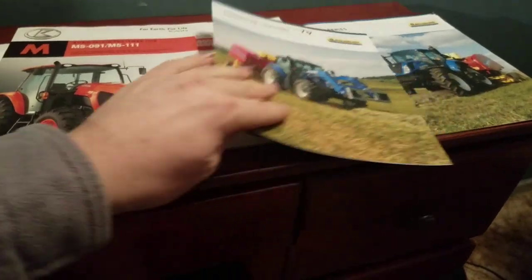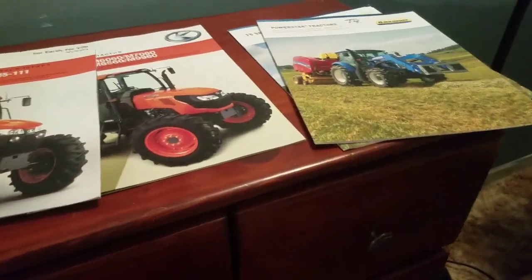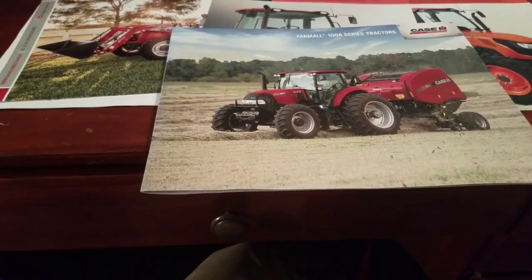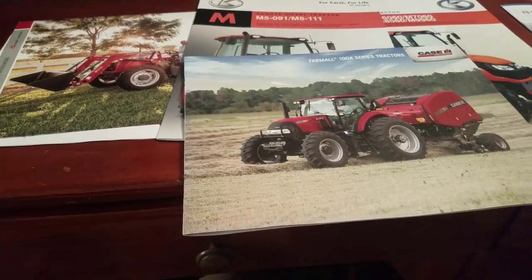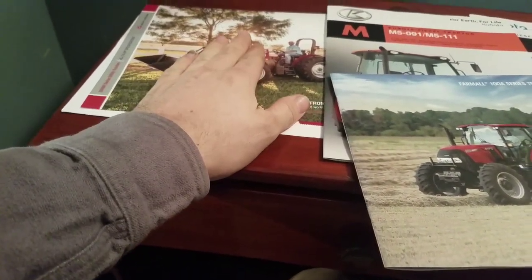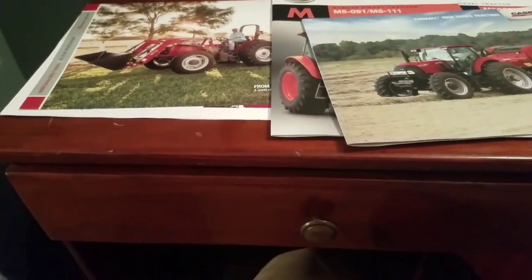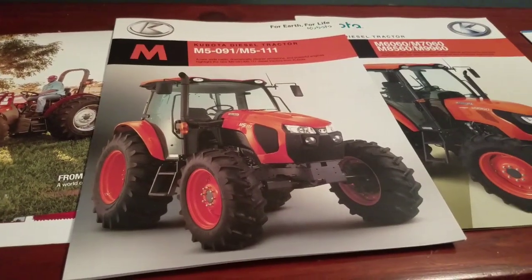If I go with a New Holland I'll also check out Case since they're the same tractor in different colors. I did look in the Case Farmall book — specifically the 75A — but at that time I wasn't looking for a big tractor. It was too tall to fit through a seven-and-a-half-foot door anyway. I've since decided not to let the barn limit me. I can use a pitchfork, back the manure spreader in, and pull the tractor in up to the cab to throw manure in the bucket. It's not the end of the world.